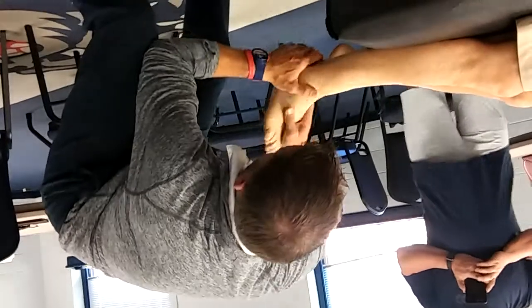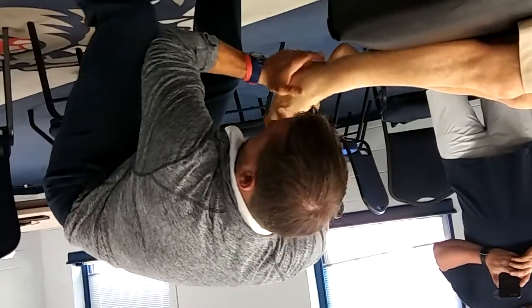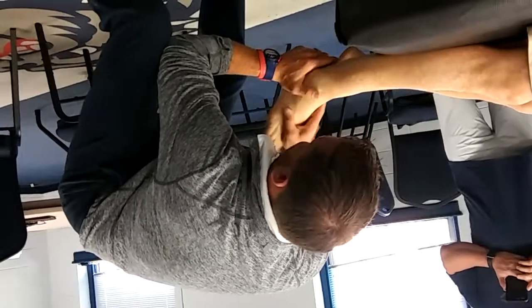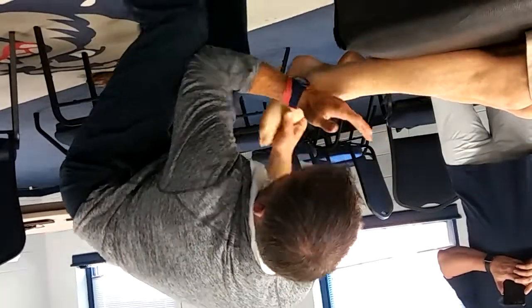Once again, here and here — pistol grip. Elbows on my leg, and it really comes more from your leg than your arm. Relax it. This way.